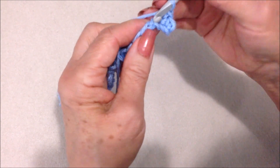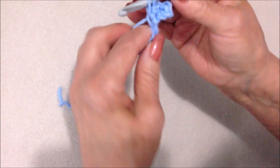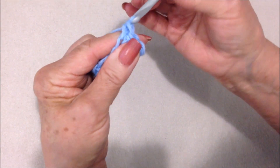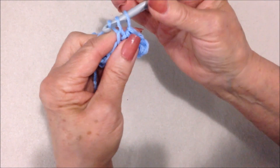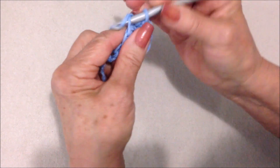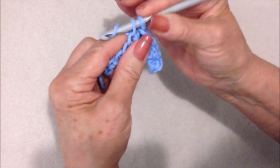To make a single crochet, insert the hook into the stitch, pick up the yarn and pull it through, pick up the yarn and pull it through the two loops on the hook. Single crochet. Go ahead and single crochet in each stitch all the way across the row.